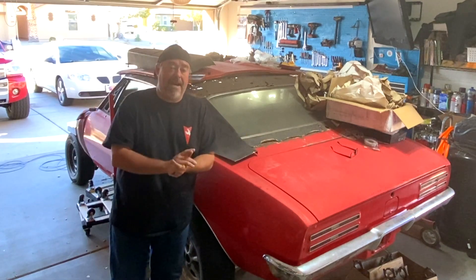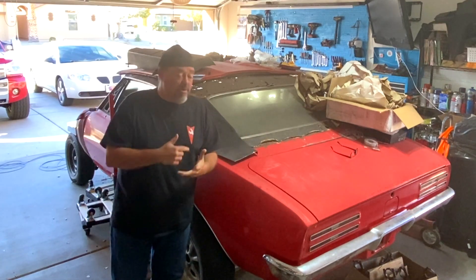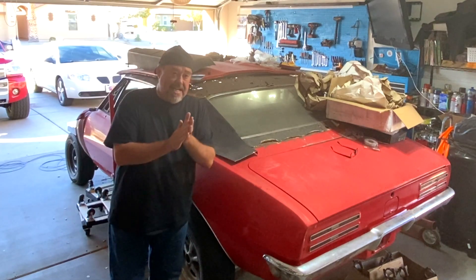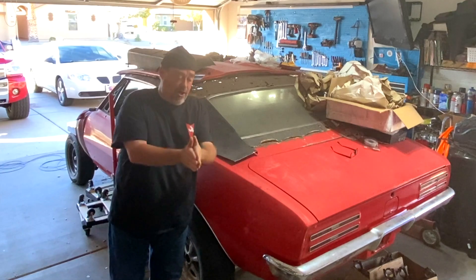Hey guys, my name is Brian and welcome back to another Firebird Friday where we're continuing our work on this 1967 Pontiac Firebird. I have a problem today and in today's video we need to solve it.